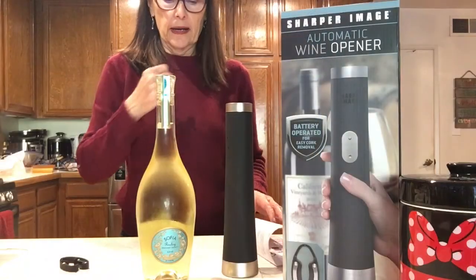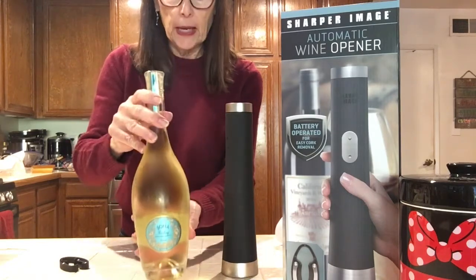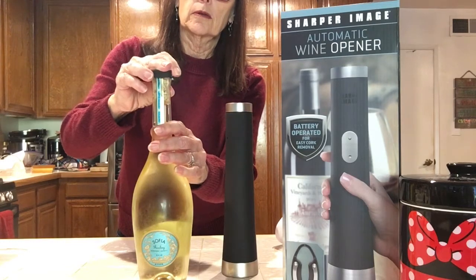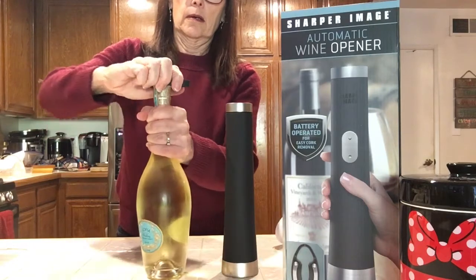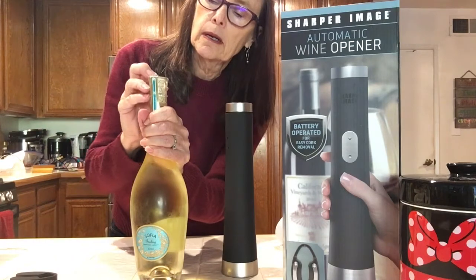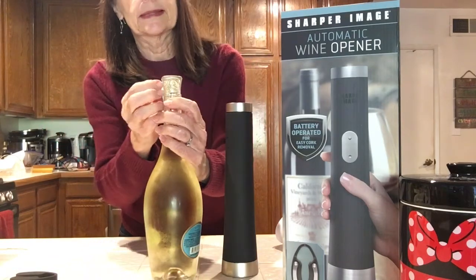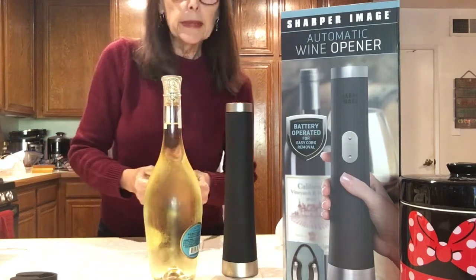Here we go. I do have a bottle of white wine — a Riesling, got it for Christmas. It doesn't really have foil on it, but we're going to give it a whirl anyway, just to see if we can do this. Put it on here, twist. It really wasn't anything, but it did cut it. So we'll just peel that off. It does cut it really nicely — if it had gone all the way around, that would have worked perfectly.